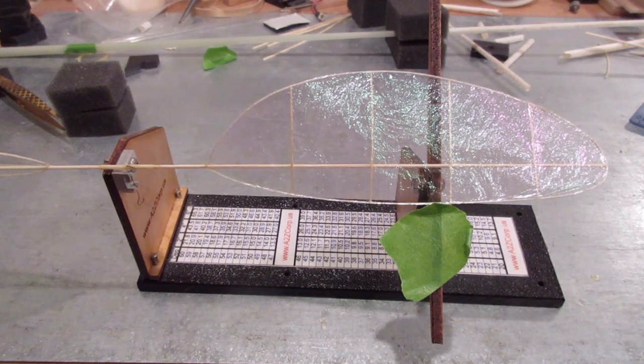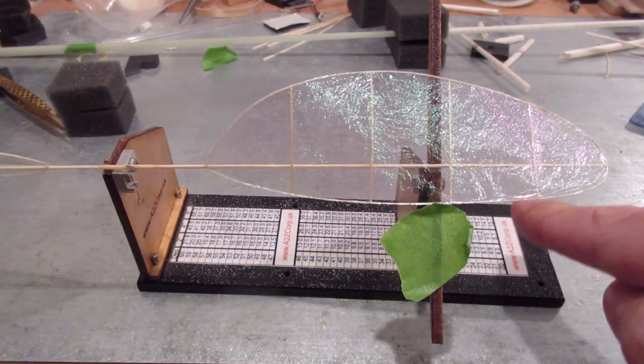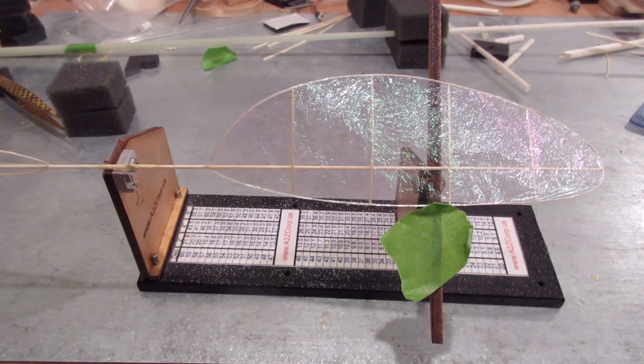Don't put tape on the 0.018 square outline - it'll break pretty easily. I just fold a little edge over to keep it from spinning around. And that's it - the prop is all done and we're ready to get back to work.